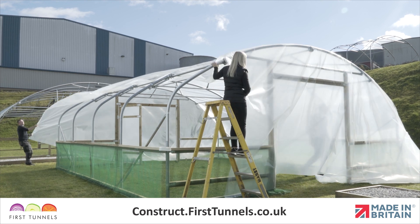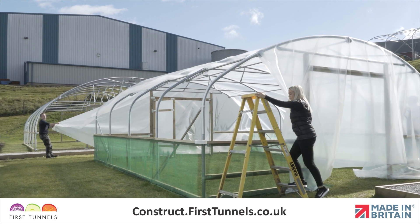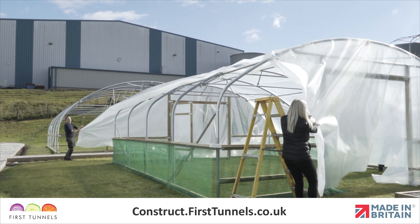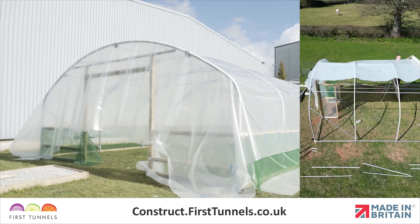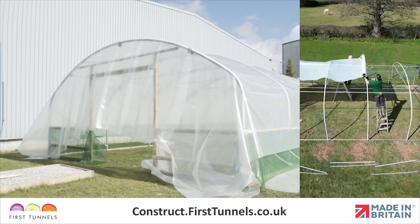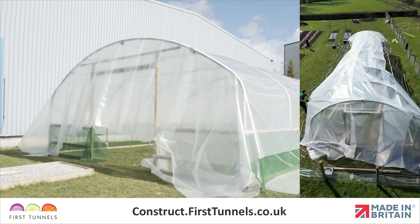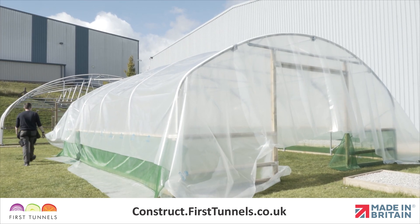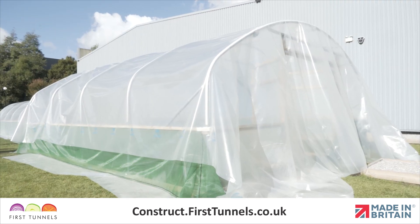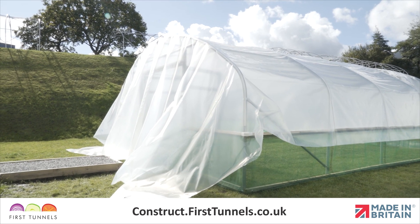From the corner of the polytunnel structure, walk across the width to the corner hoop. The cover should slide up and over the hoop smoothly. If you are short on space or have a very long polytunnel, you can roll the polythene cover out on top of the polytunnel from one end to the other and then unfurl the polythene cover. Centralise the polytunnel cover over both the length and width of the polytunnel. The cover should reach approximately halfway down the door frames. Don't expect the polythene to reach the ground at the door ends.